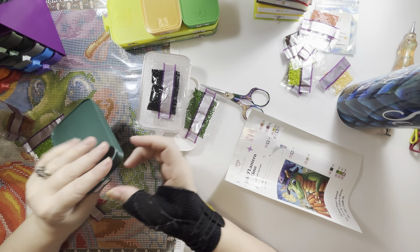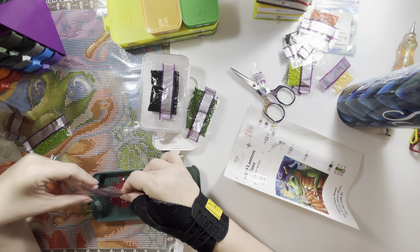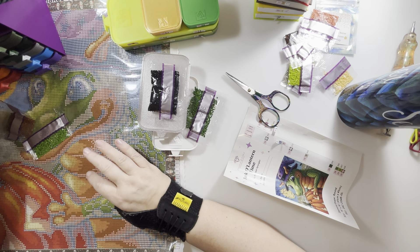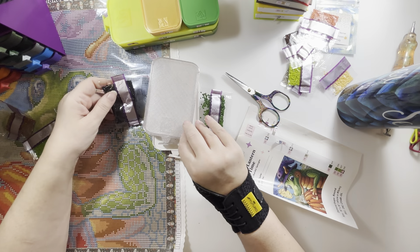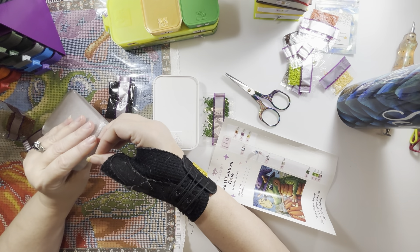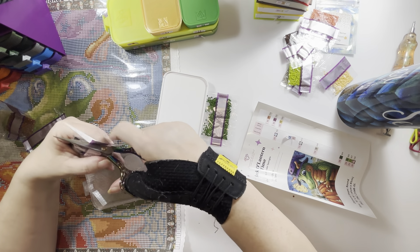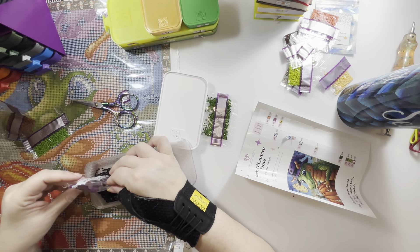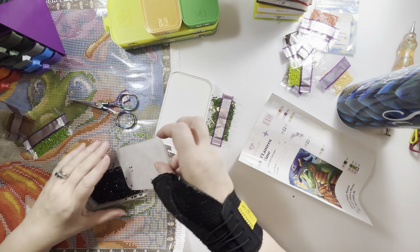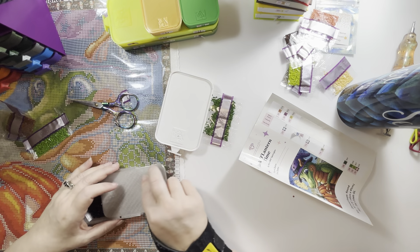I'm going to be putting up another poll for you guys to help me decide which Paint Gem set to do for May. This month I'm finishing Mystery Kit Number One — it was one of my whips — so I want to get that done to free up those Harbor Freight containers. Instead of putting all my Paint Gem kits up, I think I'm going to limit it to three and have you guys vote among those.